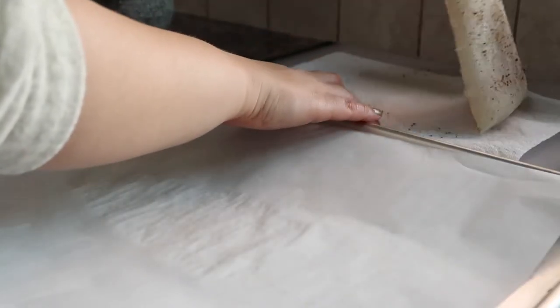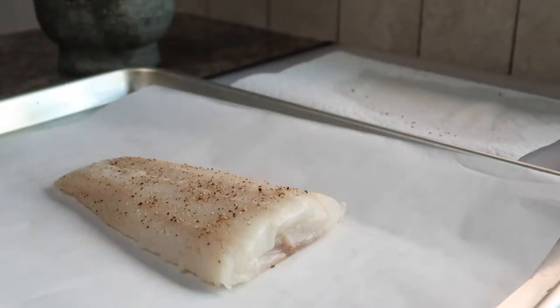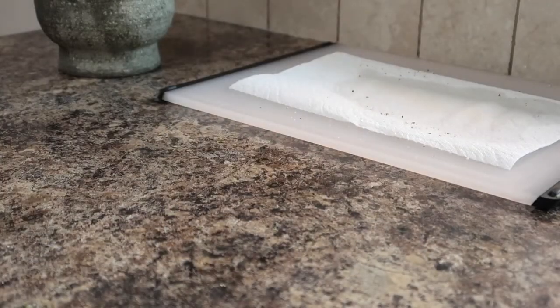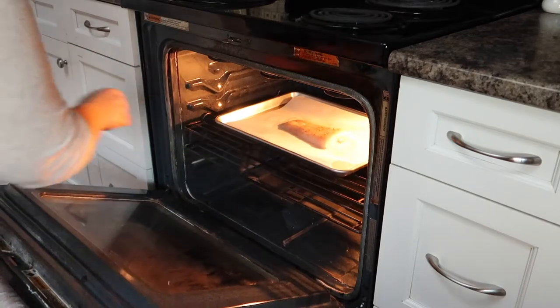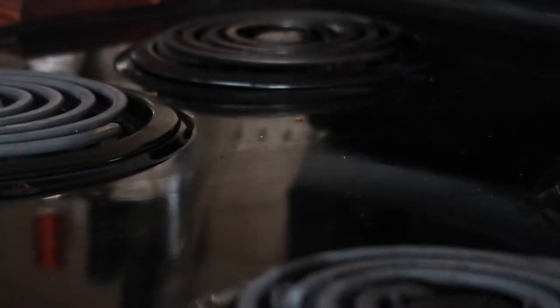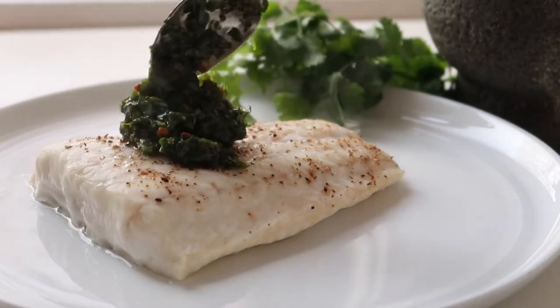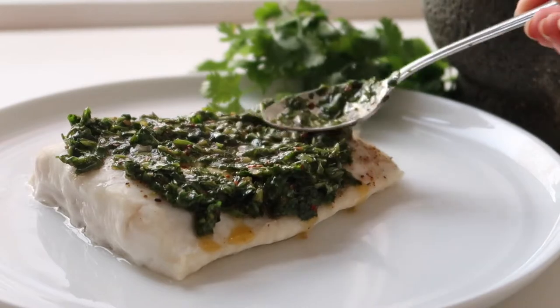Next I'm going to simply transfer the fillet to a parchment lined baking sheet and then we're going to bake it in the oven at 400 degrees Fahrenheit. Typically a fillet will take anywhere from 10 to 15 minutes, but it really depends on the size and thickness of your fillet, so check it after about 10 to 12 minutes to see if it's fully cooked. You'll know the fish is fully cooked when it's nice and opaque and is firm to the touch. Then simply transfer the fillet to a serving plate and spoon over the delicious chimichurri sauce.